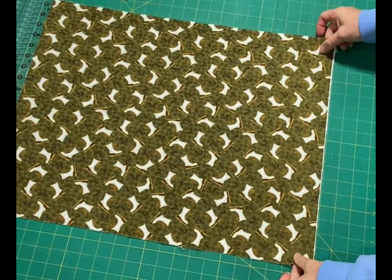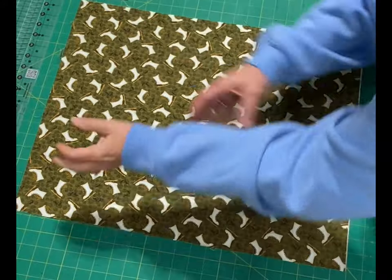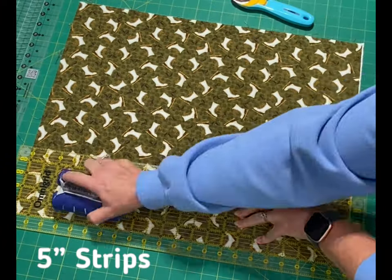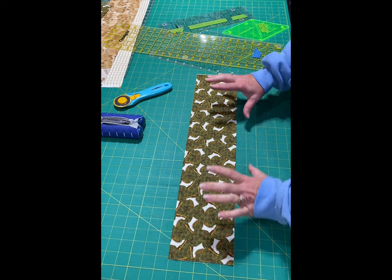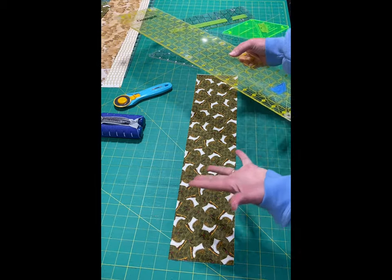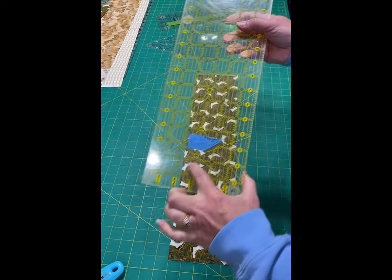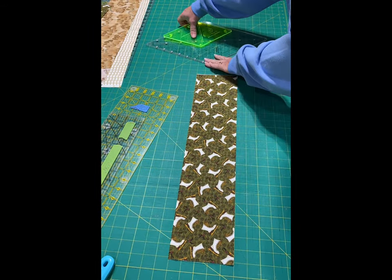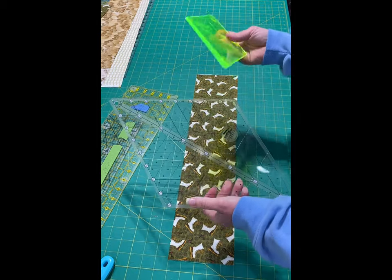After I have my fabrics ironed I want to cut strips. You can do whatever size final triangle you want — I am doing five inches. To show you several tools you can use for cutting your triangles, we are making equilateral triangles. In order to make equilateral triangles we need something with a 60-degree line on it.